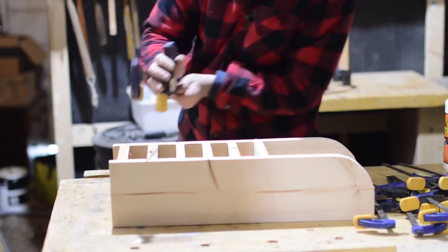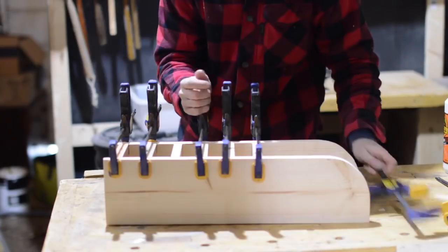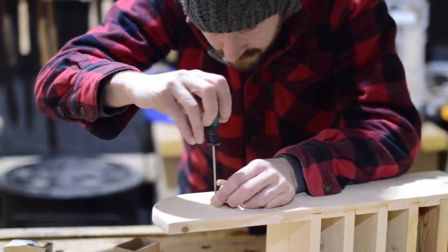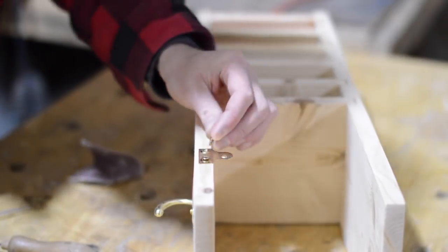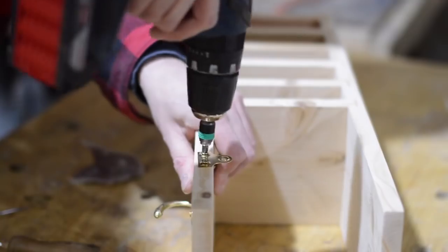With them all in it's time to quickly get some clamps on and leave it all to dry. I left it for a couple of hours and then took all the clamps off. I found a hook in my random box of hardware and attached it to one side so that the cable for the random orbital sander could hook onto it, and then I put a couple of keyhole plates on the back.